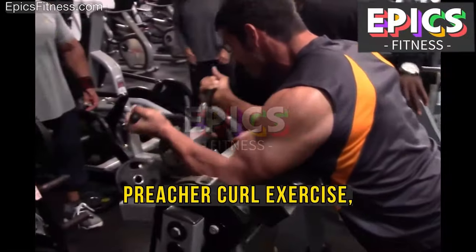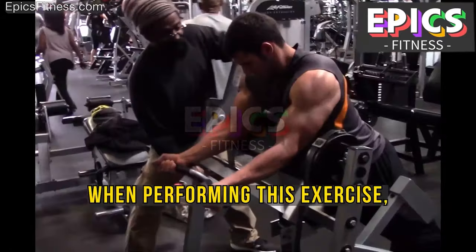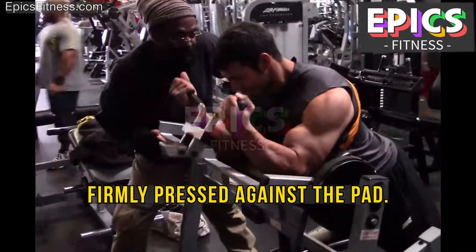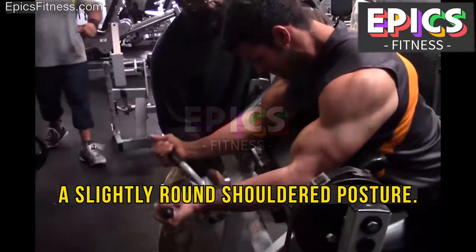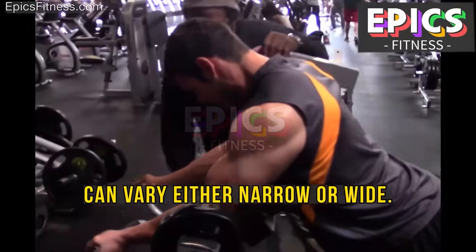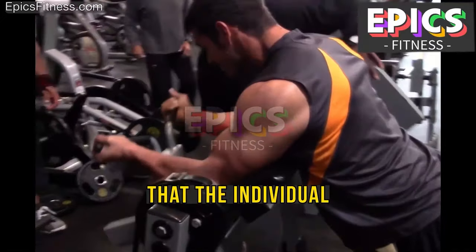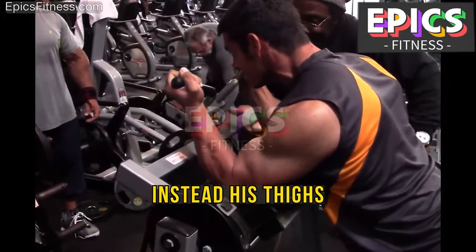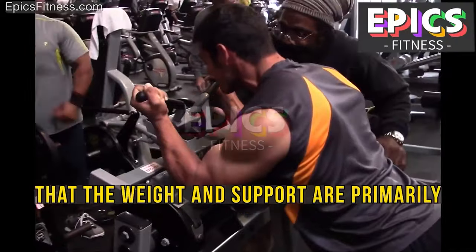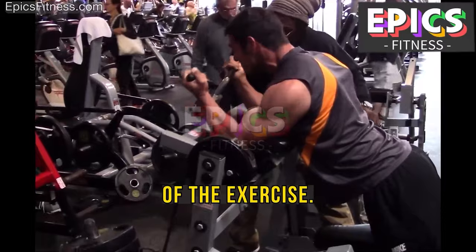For the Hammer Strength Preacher Curl, it is crucial to keep your elbows and triceps firmly pressed against the pad. Aim to maintain a slightly round-shouldered posture, leaning over the pad. The width of your grip can vary — either narrow or wide; in this demonstration, the grip is wide. Note that the individual is not seated in the chair; instead, his thighs are resting against the seat, ensuring that the weight and support are primarily focused on the preacher pad, optimizing the effectiveness of the exercise.